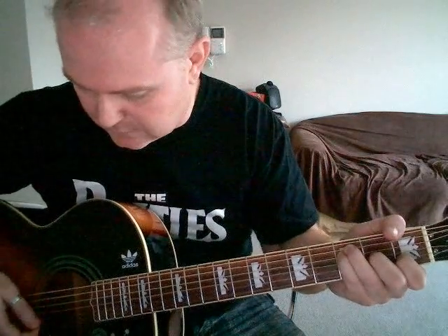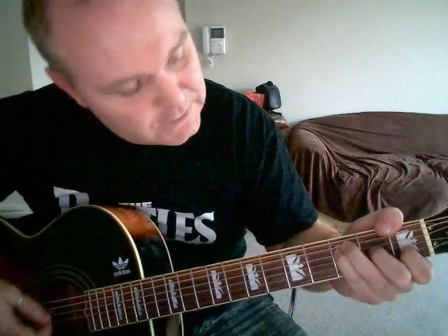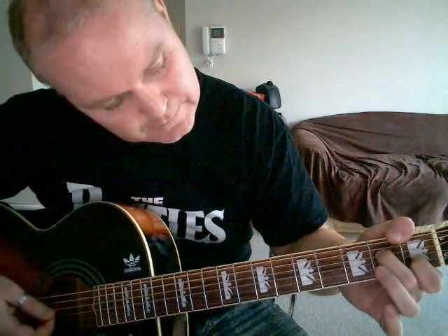Do that a few times and get into the hang of that, because you're going to be doing that quite a bit through this song, especially in the middle and solo bits. F major 7, fourth string release, and C. That keeps going through the verse too — when I find myself in times of trouble, mother Mary comes to me, speaking words of wisdom, let it be.